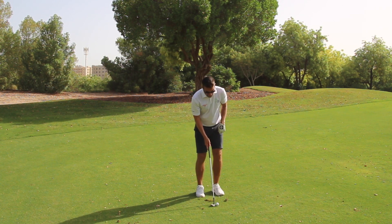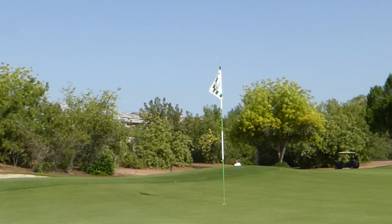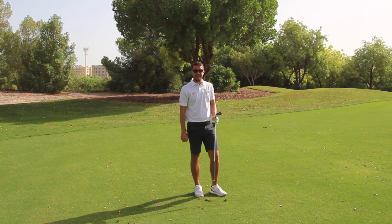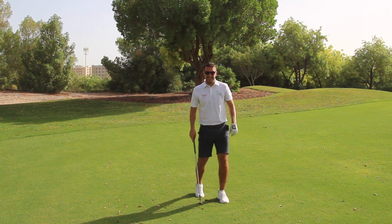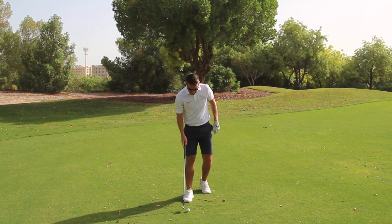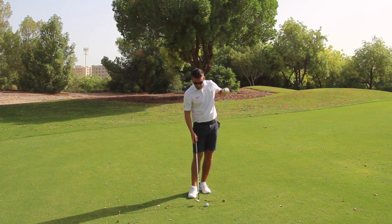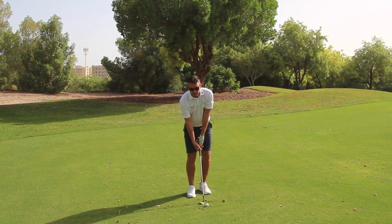The first shot looked quite good — loads of loft, loads of height. Oh... bunker. Good shot, but it came off too high. Played it too well. So you can see you've got to start learning distance control as well. It came out the middle of the club face — it was a good shot, just a bit too short. With the difficulty level of the shot, I've got to try and land it just over the bunker so it catches that downslope.